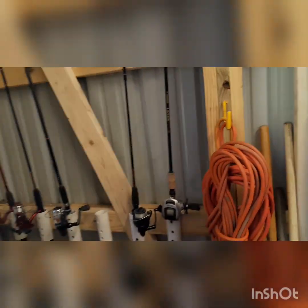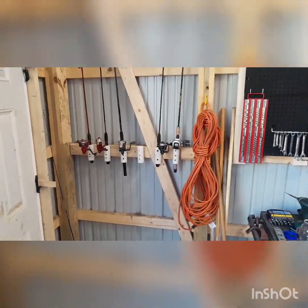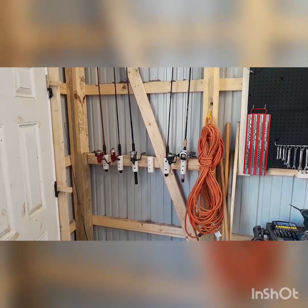The door closes, doesn't hit them, and they're out of the way — not getting tangled up anymore. That's Dixon Does It. Peace, y'all.